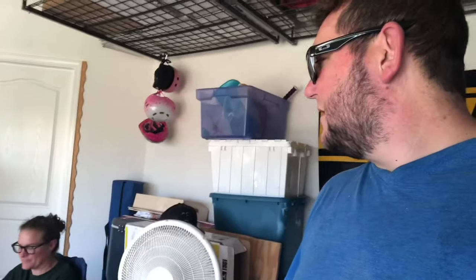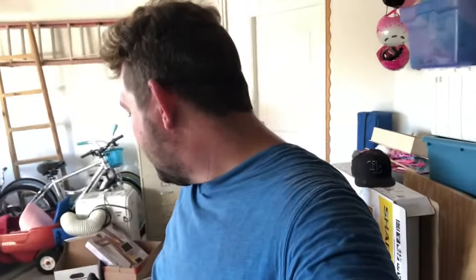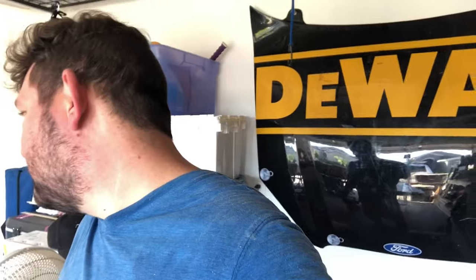Ripped all the boards we needed — there they are, and there's the old door. I got some pipe, going to glue them down, square them up. This video is sponsored by my buddy Sean — appreciate the air compressor, maybe I'll sell a few of these doors and buy my own one day. Going to nail them down with three-quarter inch brad nails all the way down.